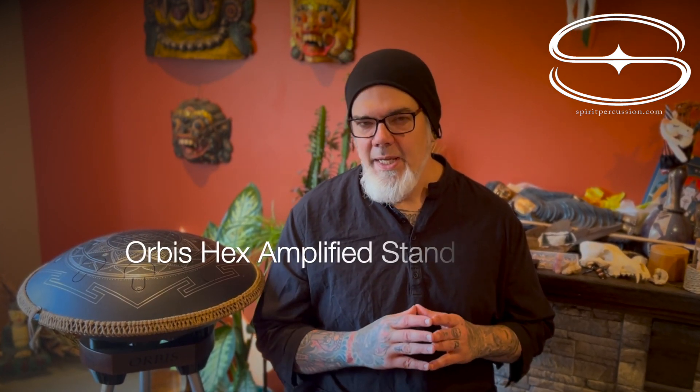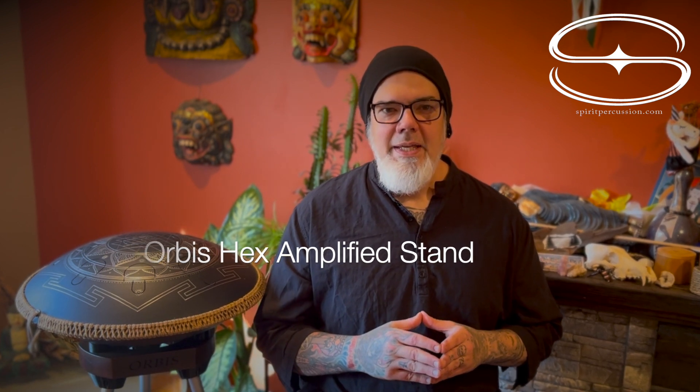Hey everyone, Jim here from Spirit Percussion where I offer finely crafted instruments from Ukraine. In this video I will be demonstrating the assembly and use of the Orbis Hex Amplified Handpan Stand. This stand combines contact microphones or pickups and a built-in preamp for easy plug-and-play use. Whether you've considered buying one or you just purchased one, this video will walk you through assembly, use, and some important things to care for and get the most out of your stand. Let's get started.